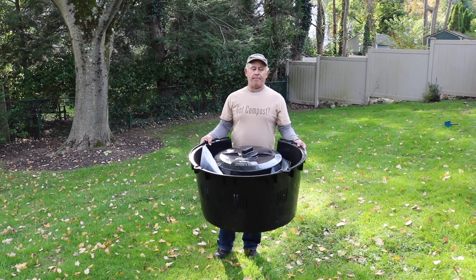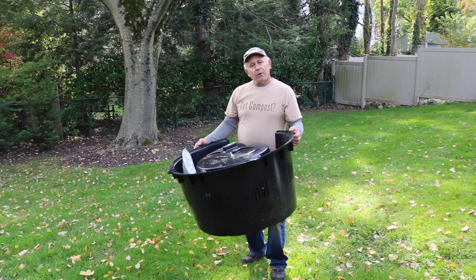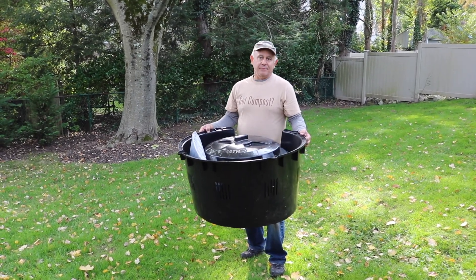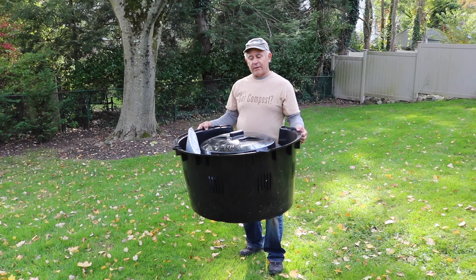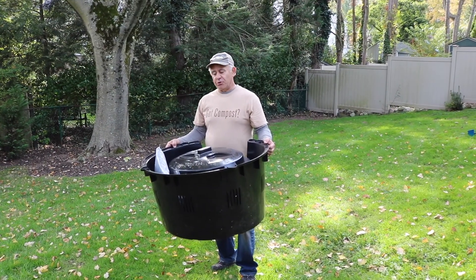A commonly asked question is where do I put the composter? The easiest answer is somewhere in between sunny and shady. You don't want it necessarily full sun or full shade, but somewhere in between is perfect.